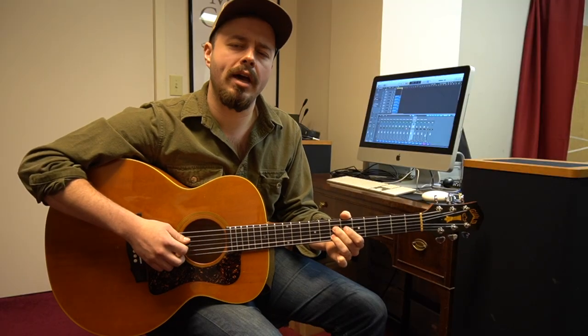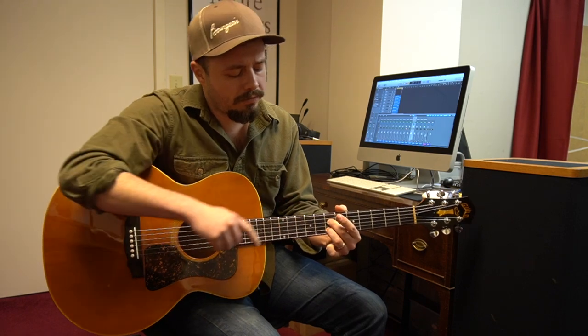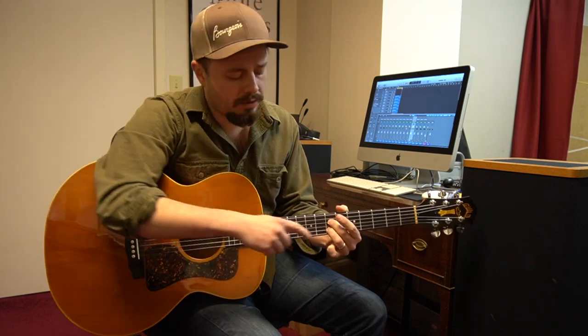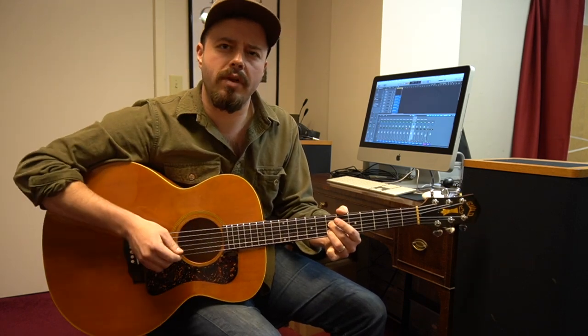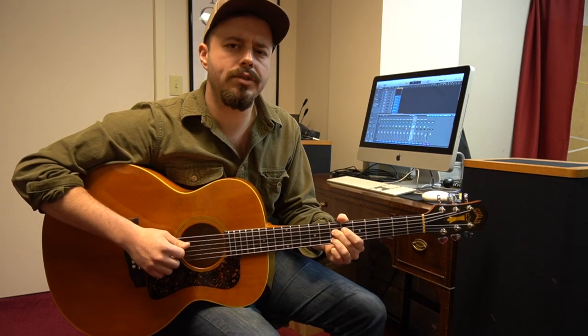So once we get that part down, we're going to jump up to the B string — the 7th fret of the B string. So you've got your middle finger on the 7th fret of the D string, your ring finger on the 7th fret of the B string, and we're going to switch back and forth between those two strings.